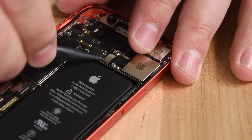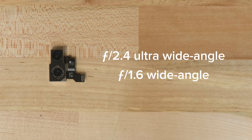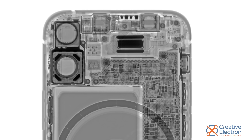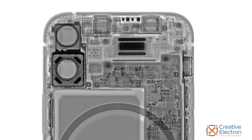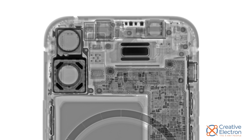The first components out are the rear camera modules. The mini camera has the same f1.6 wide-angle and f2.4 ultra-wide-angle cameras found in the regular iPhone 12. The wide-angle module features optical image stabilization, and we have the x-rays to prove it thanks to our friends at Creative Electron.